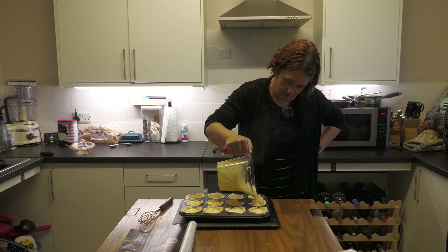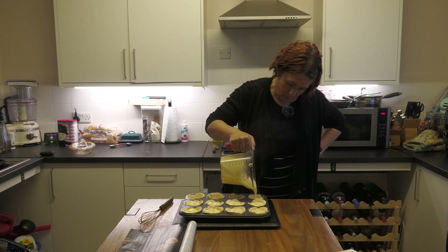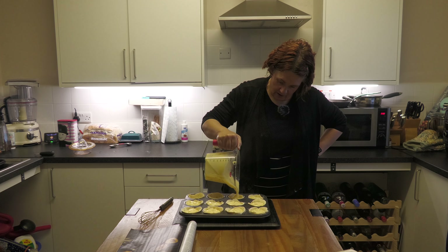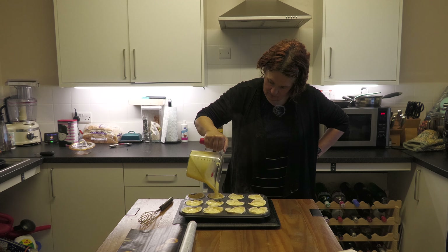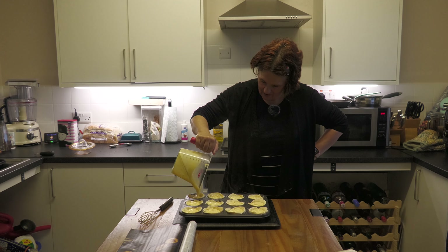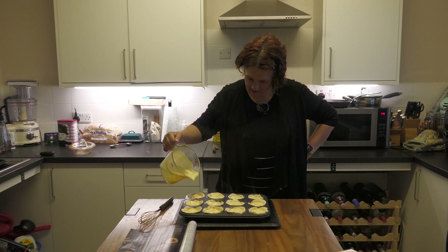Most of you have seen a Portuguese custard tart, you know what they look like. We were wondering if we had enough custard — yes, we've got enough! There's even a tiny bit of spare. BBC Good Food magazine, because that was about perfect measurements. They're going into the oven at 180°C for 18 minutes, and then we'll check them.